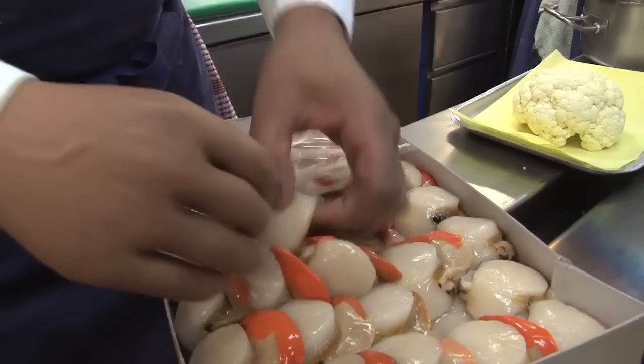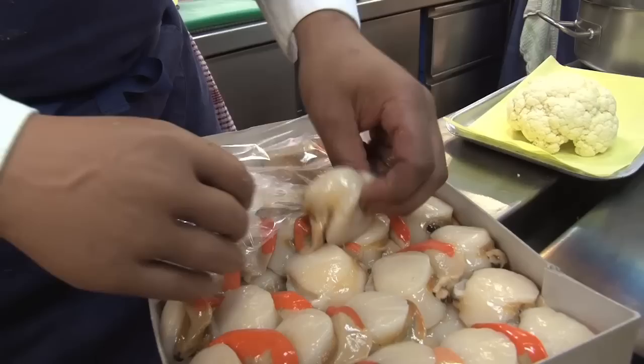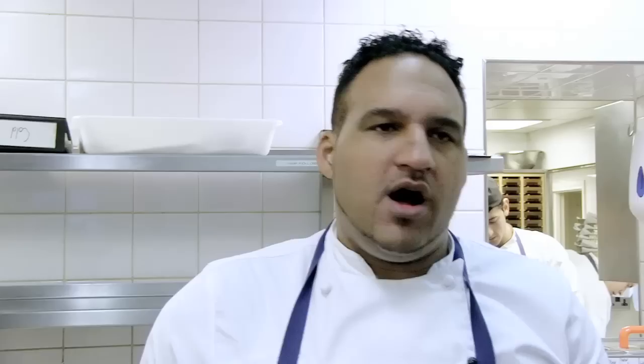My scallops come from Brixham. We take them out of the shell but keep them with these lovely roes on. All we do is take these, literally peel them off as I show you now, and then we'll just clean them up.